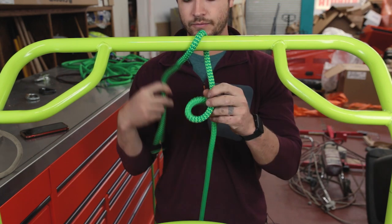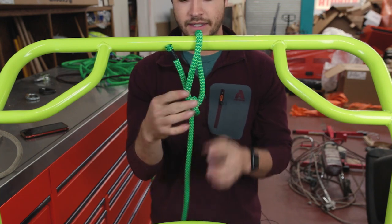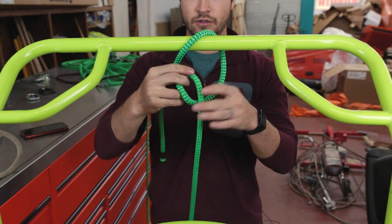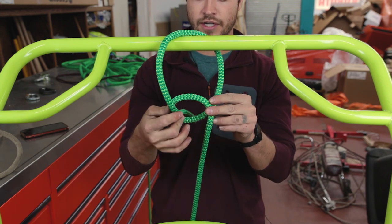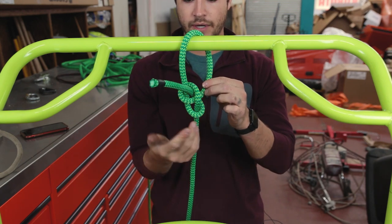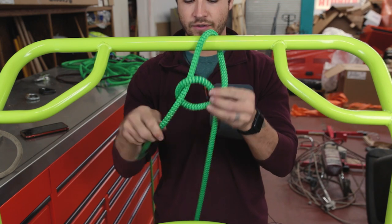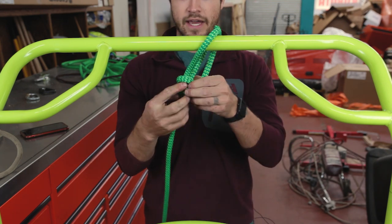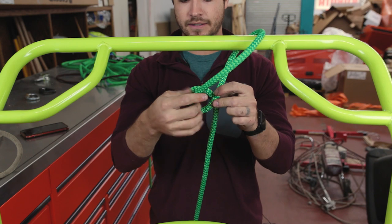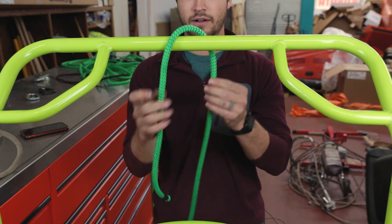Once again, you make the loop, rabbit goes in the hole, around the tree, and back out the hole. What often gets my groundies' goat is that the direction of the initial loop determines which way the rabbit has to go through the hole. If I flip my loop this way, the rabbit has to go in the hole the other direction, around the tree, and back out. My knot got flipped around, but it's still the same knot. If you go the wrong way, the knot comes out untwisted — so usually you can tell if it's wrong.